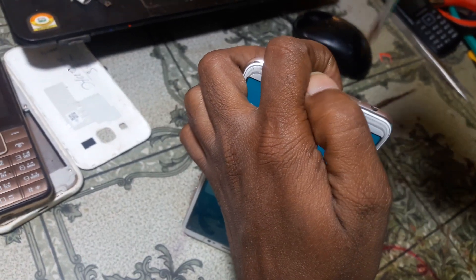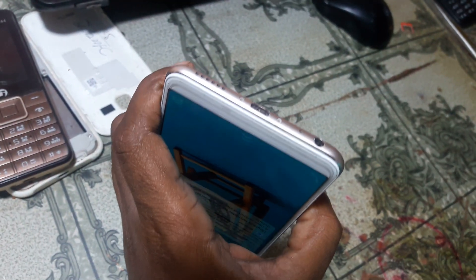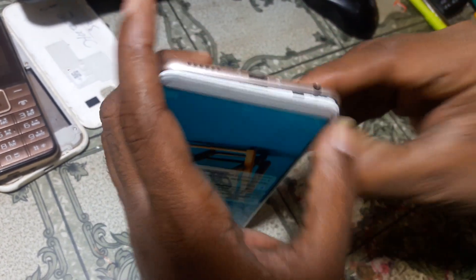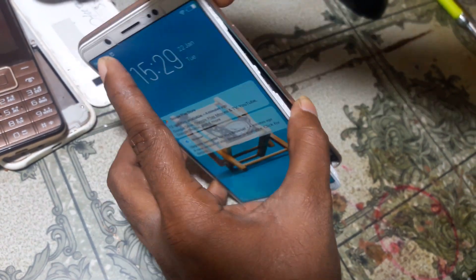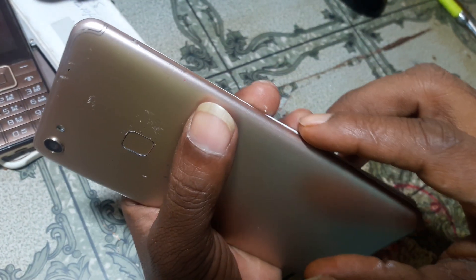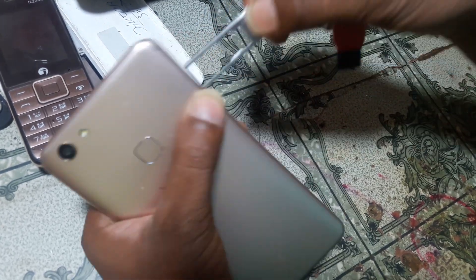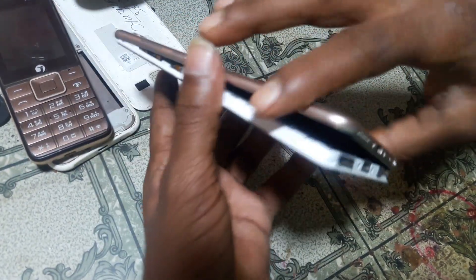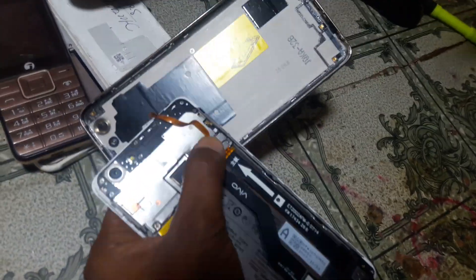Just remove the back panel easily. Remove the sim tray first, and then open the back cover slowly, because we need to remove the fingerprint scanner.